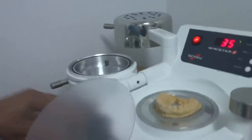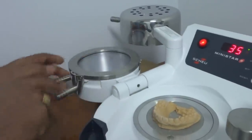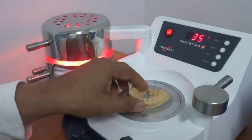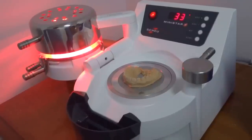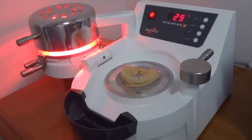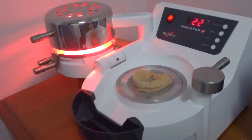So we undo that locking rim, we pop this down. I use the mat side facing up and we swing the heating element across. Now as you can see the machine starts to count down and it goes through this counting down process until it gets to 35. And then once that's done, it takes a little while so we're not going to wait here this entire time.